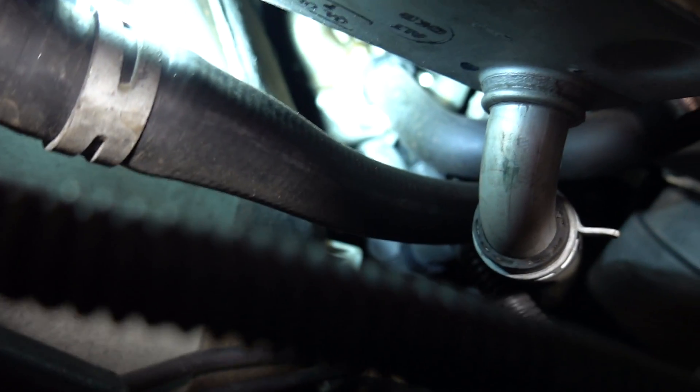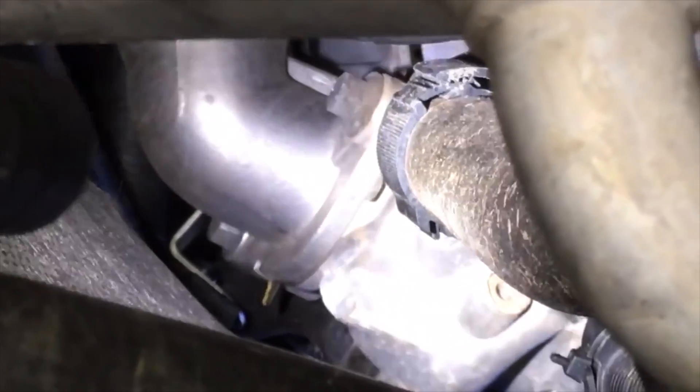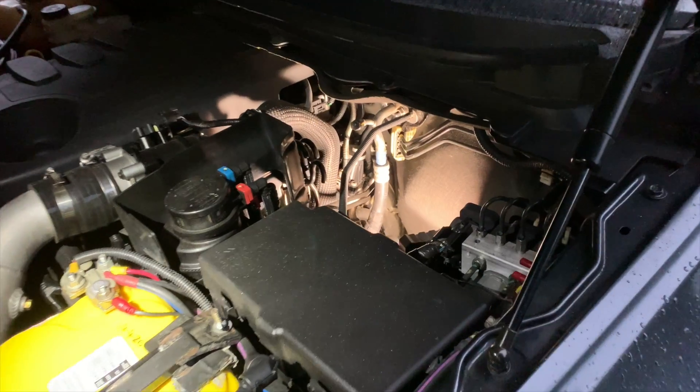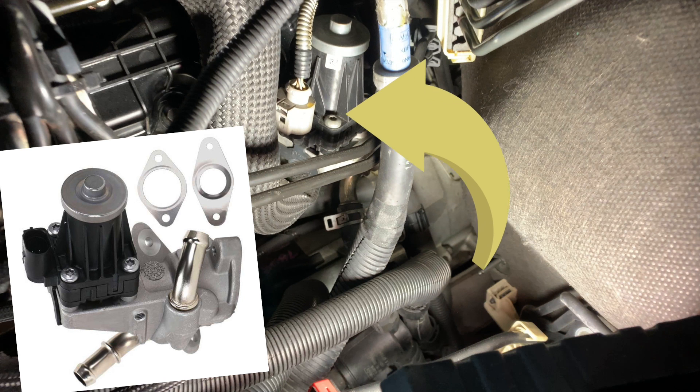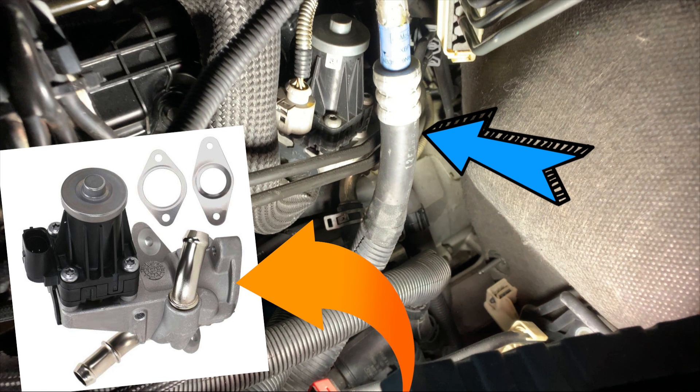Here's an under-vehicle view of the EGR valve you'll be working with. As you can see, it's pretty much impossible to access with your arms from under the vehicle, so that's why we'll be working from the engine bay side. Once the two 10mm bolts have been loosened, this is where you will slip the plate between the two housings. From the engine bay side, this is where the EGR valve is located, and on this end is where we're going to put the blocking plate.